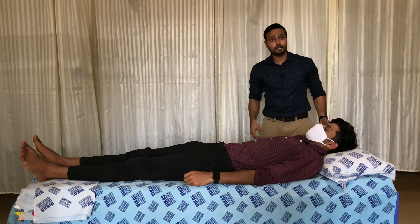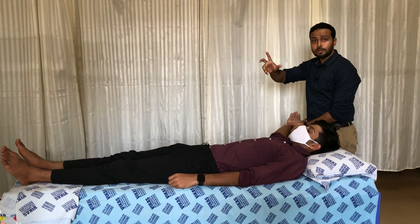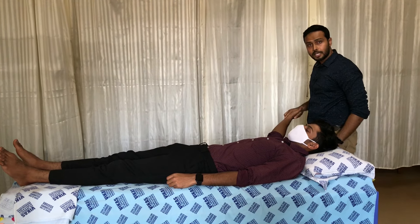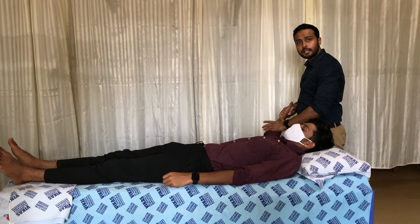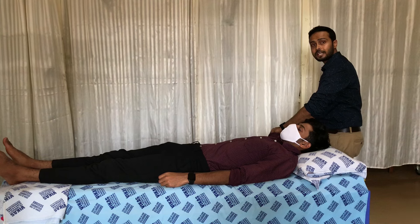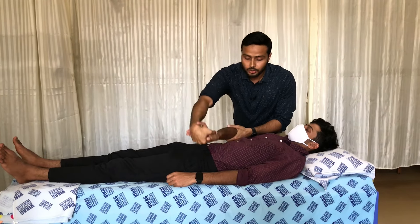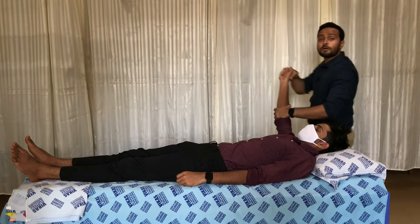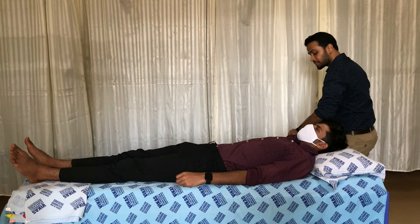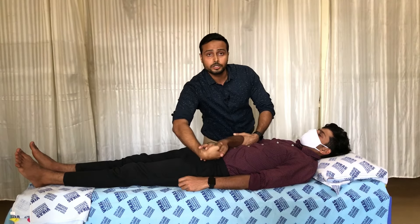For D2 extension, the hand placement changes: the right hand goes to the palmar surface of the hand and the left hand to the medial and anterior side of the forearm. A pre-stretch is applied to the flexor group, then the patient is commanded to squeeze and bring the hand toward and across the body. This is how D2 extension is performed — completing all four PNF D1 and D2 patterns for the upper limb.